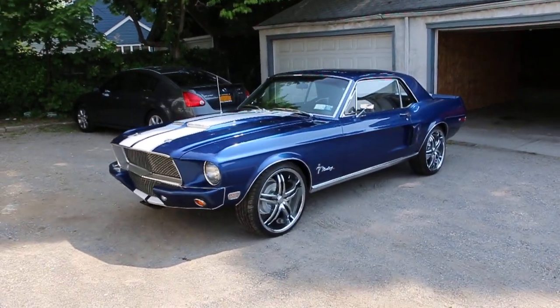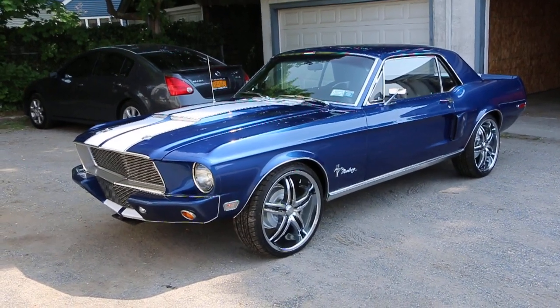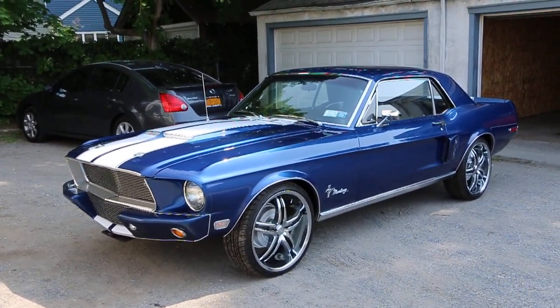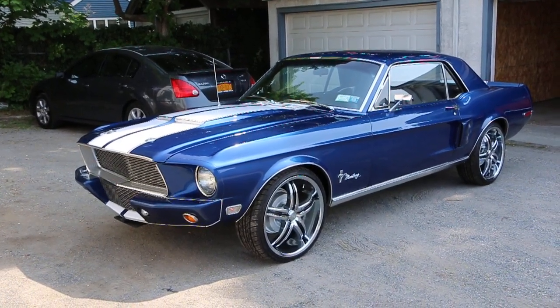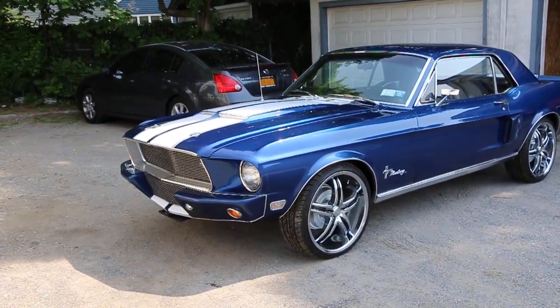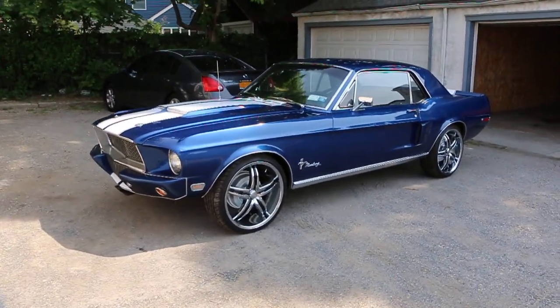Hey guys, thanks for joining us today. Mike here at WeBeautos. Today we have a really cool car — a 1968 Mustang. It's definitely got some nice modifications and a little bit of Eleanor styling. We've got Joe here, the owner, who's going to tell us a little bit about it. How are you doing today, Joe? Not bad. What a cool car! Really, really nice. Tell us a little bit about it.